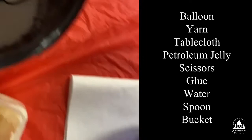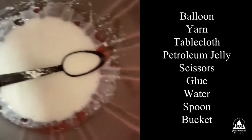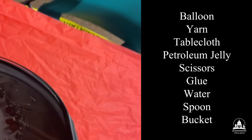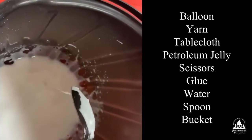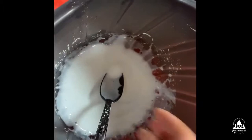We have our glue and water mixture and a spoon. You're going to need about three-fourths to a whole bottle of glue, depending on the size of the balloon, and about a cup of water to complete this project, plus a bucket to mix it all in. That's the texture and consistency you want your mixture to be — make sure it's not too watery and not too thick.